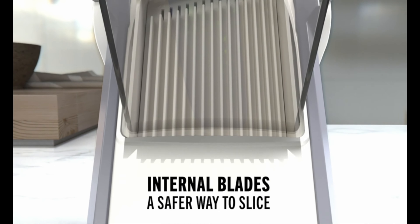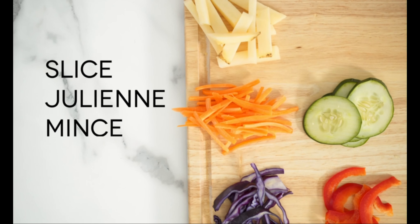And with over 30 different cuts, you can effortlessly slice, julienne, mince, and much more.